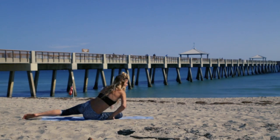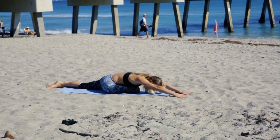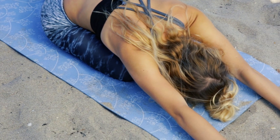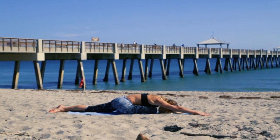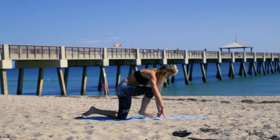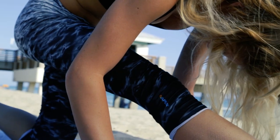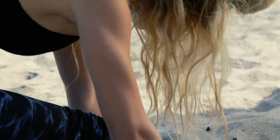We are going to reverse our sides now and do a pigeon with our right leg forward. Our right knee is bent underneath of us, and we are folding over, reaching our hands forward, going to a deep stretch. Really feeling it in our hips. Always focusing on breathing. Walking back up into a modified monkey with our right leg forward. Once again, if you are able to do a split, you can go into the full monkey. Here we will feel it in the back hamstring of our right leg.